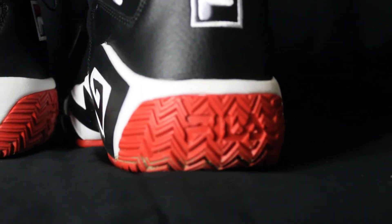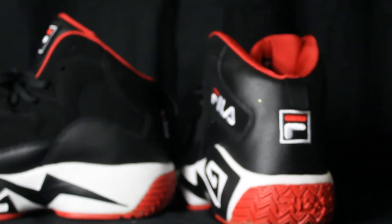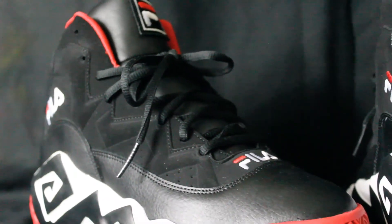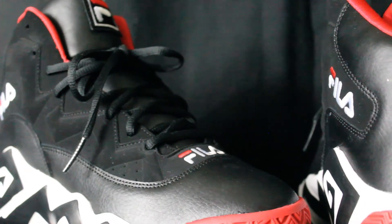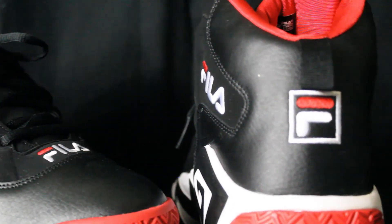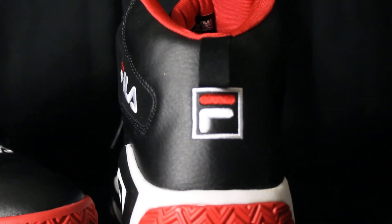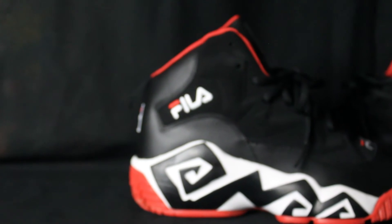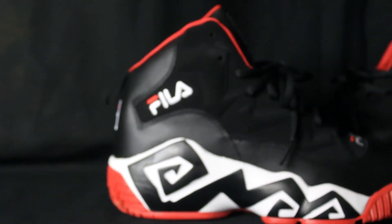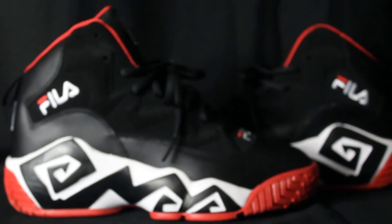Price is always important around here. These shoes you can still find them for less than a hundred dollars. I'm not sure why the price is so good for this shoe, considering how good it looks and the quality of how everything feels.